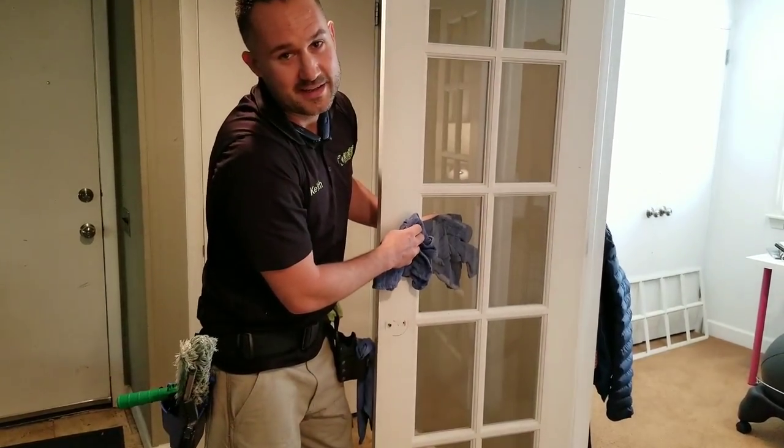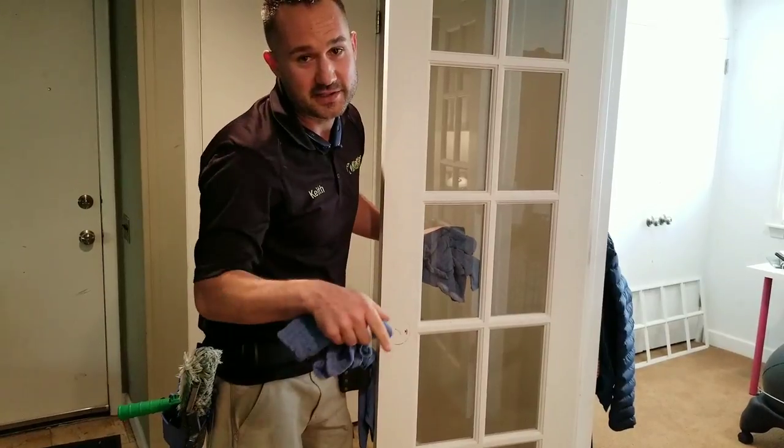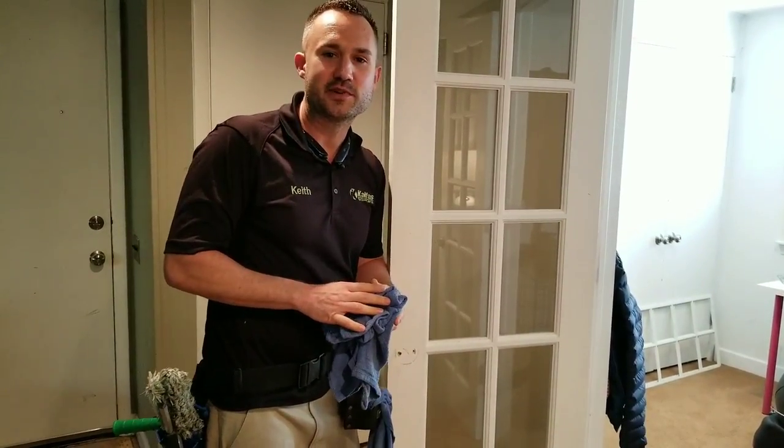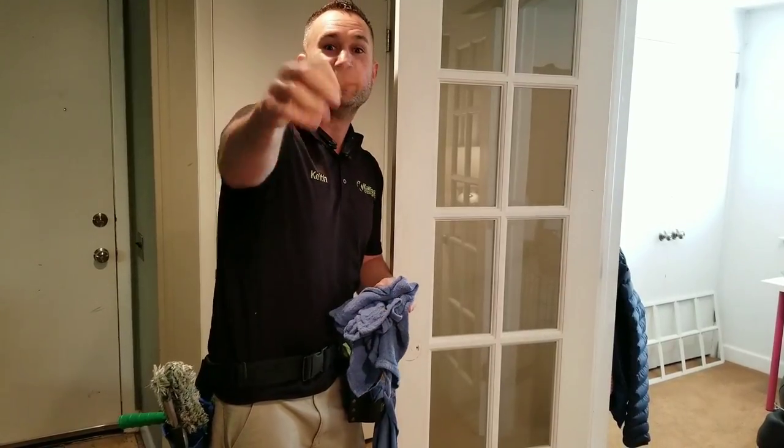Please hit the subscribe button and like my videos, and check the link in the description below for my three free video series on how to start a window cleaning business right now with no startup money. Peace!